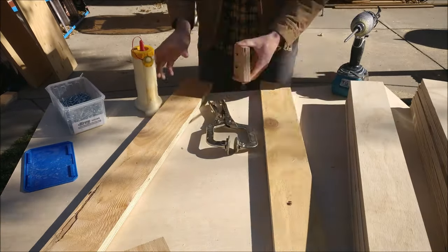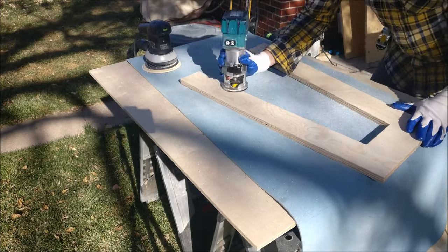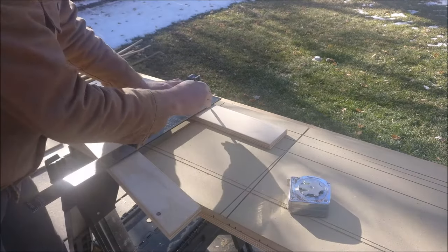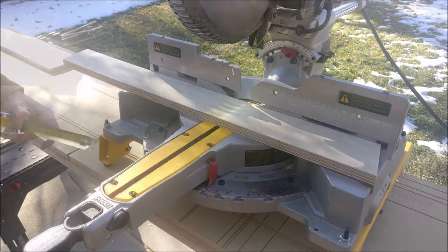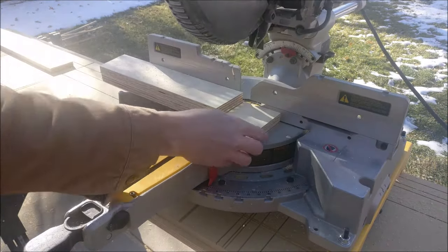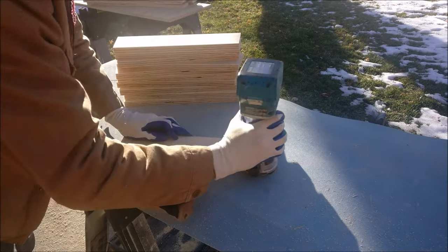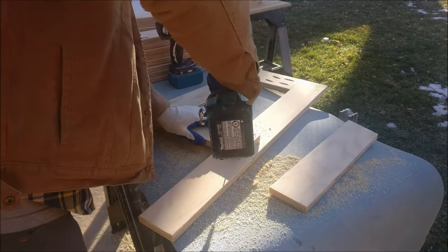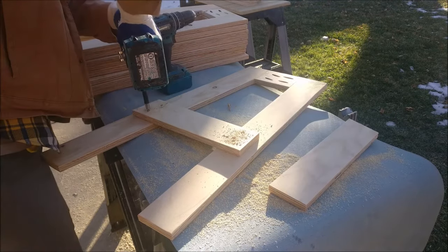Once that's assembled, sand those joints smooth. I did a round-over on everything with the eighth inch round-over bit — you could use quarter inch or just sand all the edges smooth — to get rid of any splinters and roughness. Then measuring up for the side cleat: these are going to be fourteen and a half inches long, cut at 12 degrees on one end, straight on the other. Come up eight inches from the bottom.